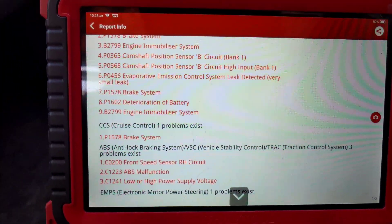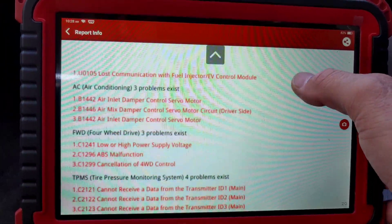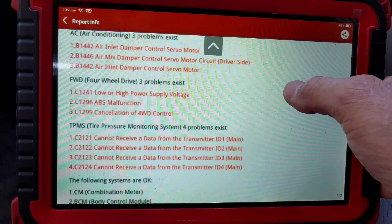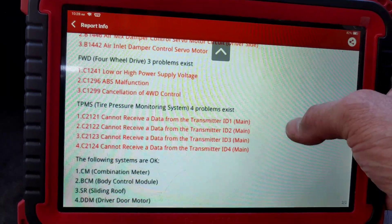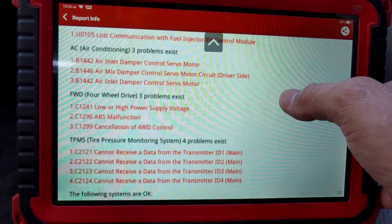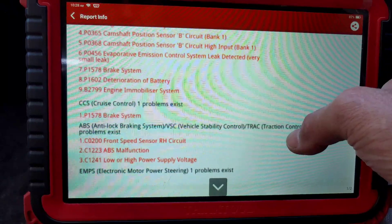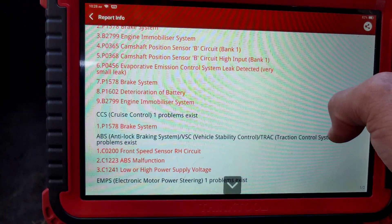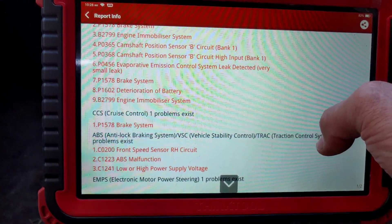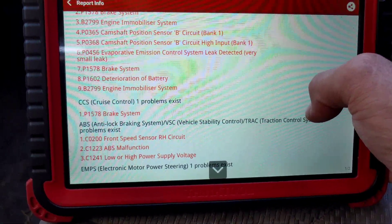He says he does have the ABS light on and stuff like that. These Toyotas, if anything goes wrong, it seems like every light turns on. Wonder if his battery died at some point. It's got some power supply stuff going on. Looks like right-hand circuit — C0200, front speed sensor, right-hand side.